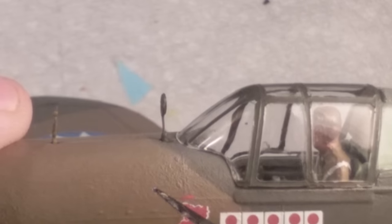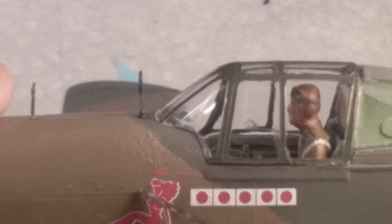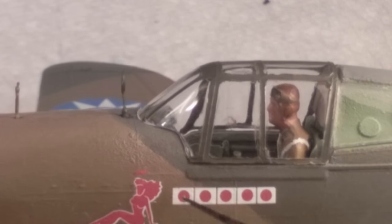In the process of trying to put the halo from the decal sheet onto the plane, it flew off and landed somewhere — couldn't find it. So I just got some gloss red and a toothpick and drew that on there. I was trying to make it a halo straight but it went on crooked, but I kind of like it — it gives it more character.